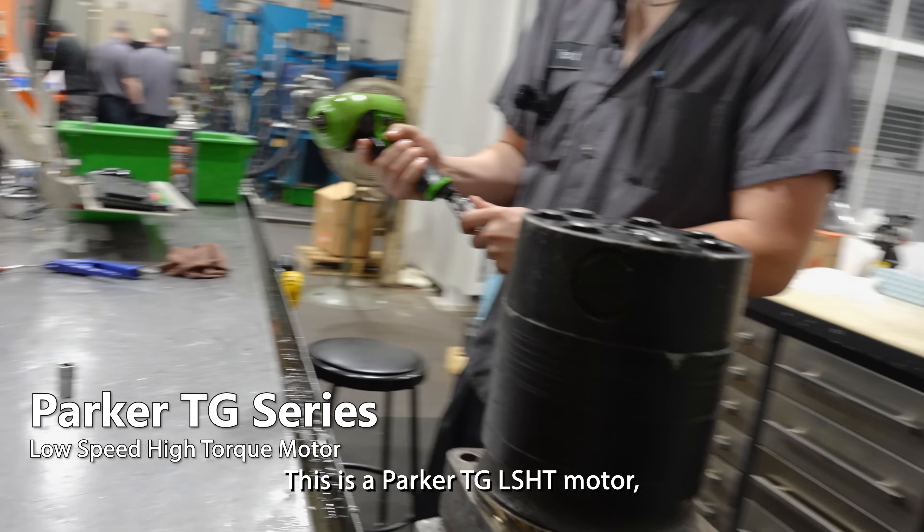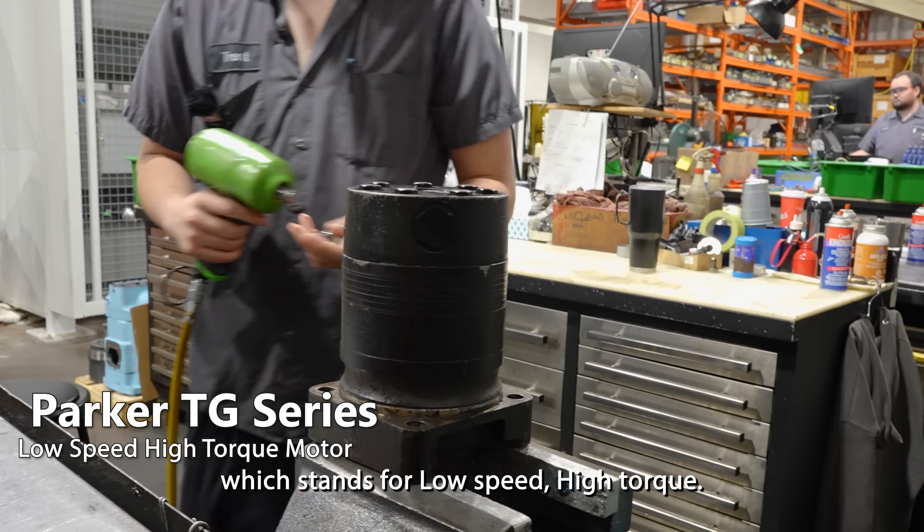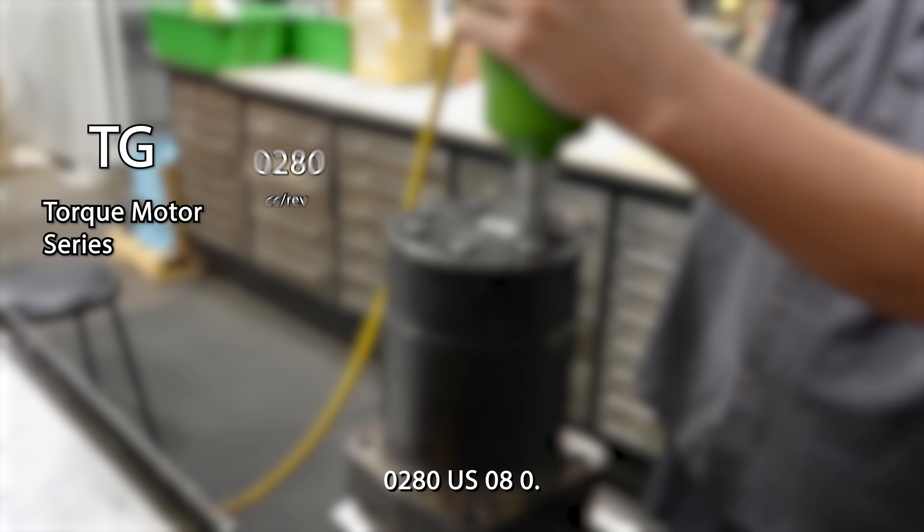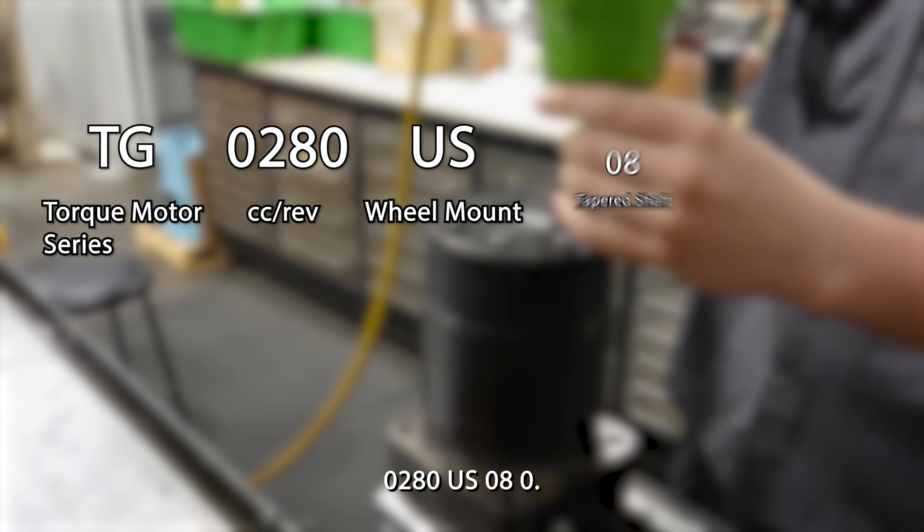This is a Parker TG LSHT motor, which stands for low speed high torque. It's specifically a TG 0280 US 080.